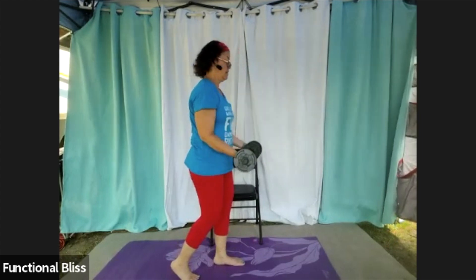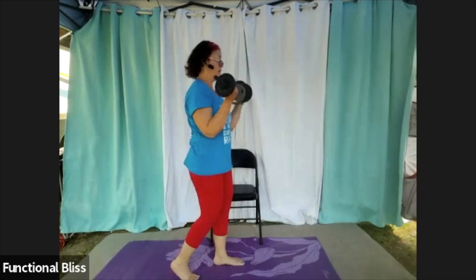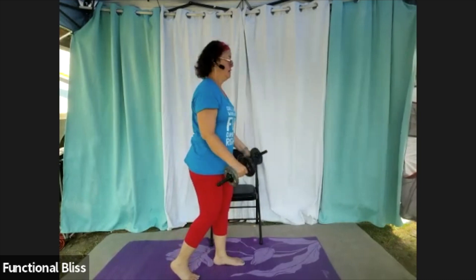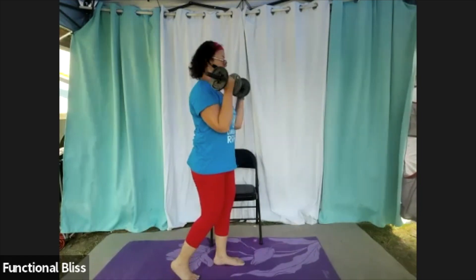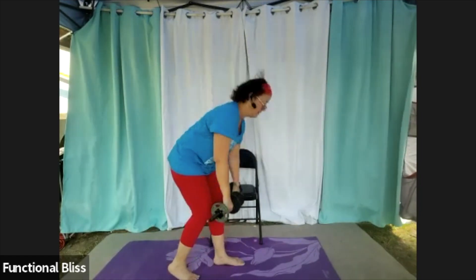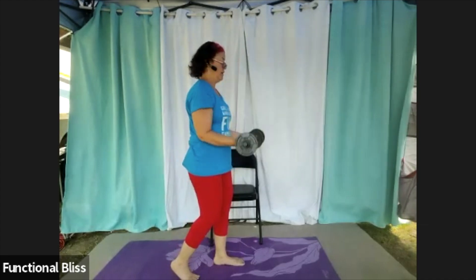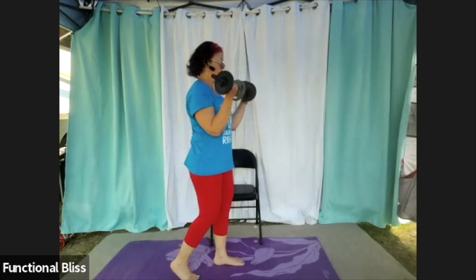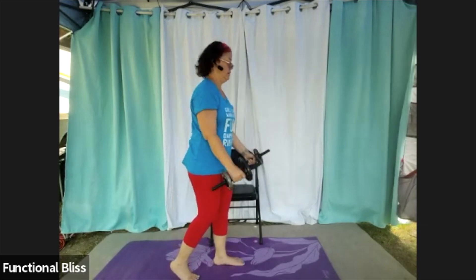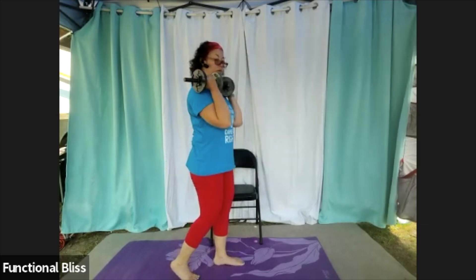Nice and steady — no need to rush here. We're building muscle, and you actually work the muscle longer the slower you do the movement. 20 seconds to go. Beautiful, you got it.